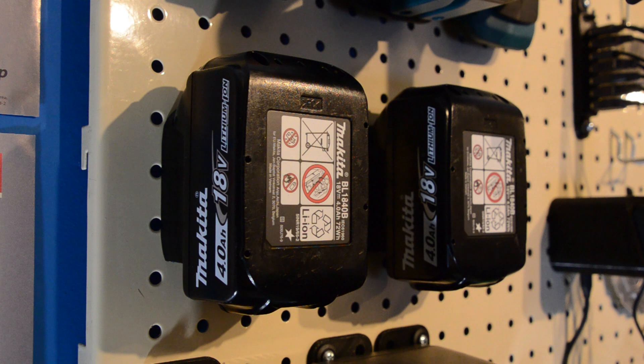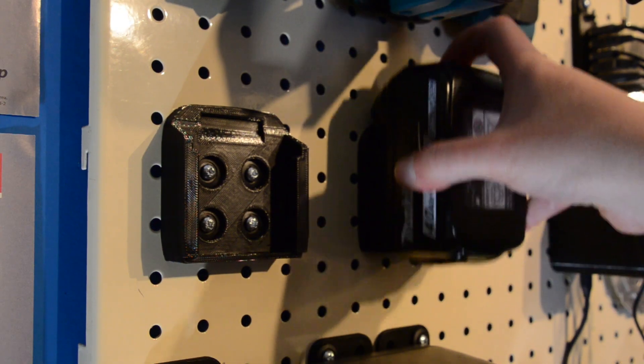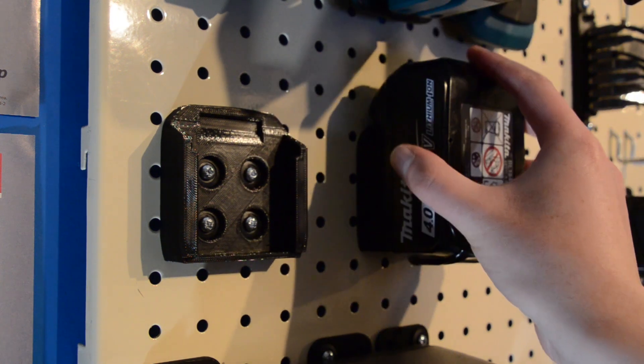Now for the battery holders themselves. They're based on a design by SimHop on Thingiverse of the plate found on the bottom of all the Makita tools, which I've modified in 3D Builder on Windows 10 to add these four plastic rivet holes to hold them onto the pegboard.